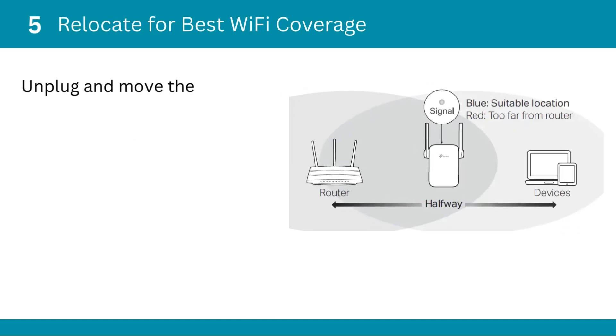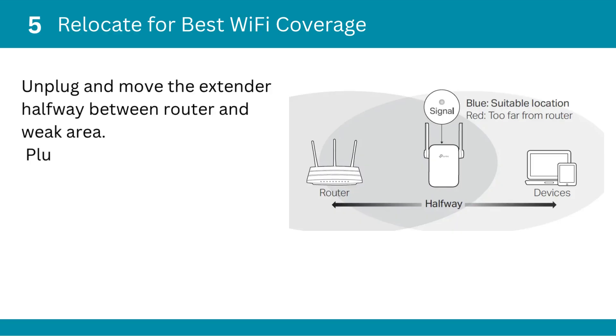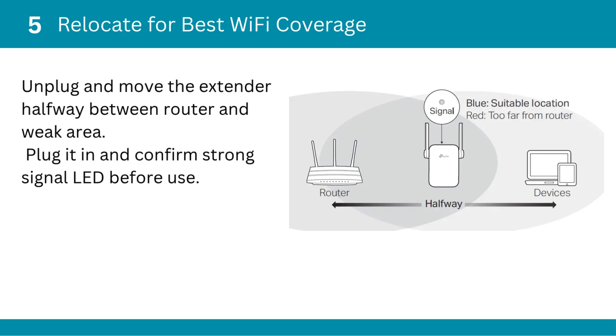Fifth, relocate for best Wi-Fi coverage. Unplug and move the extender halfway between the router and the weak area. Plug it in and confirm a strong signal LED before use.